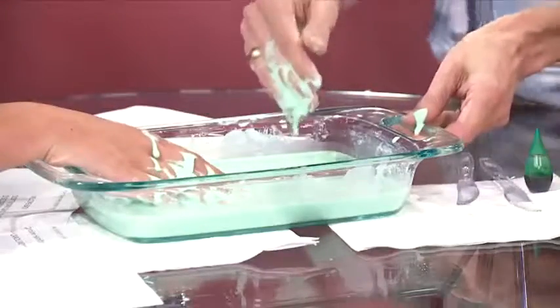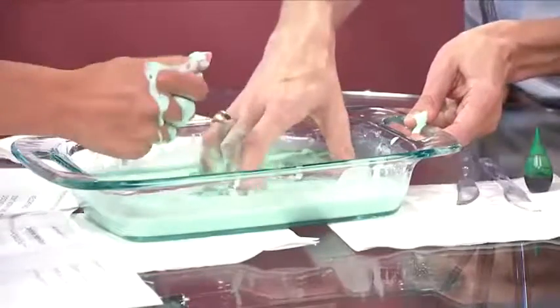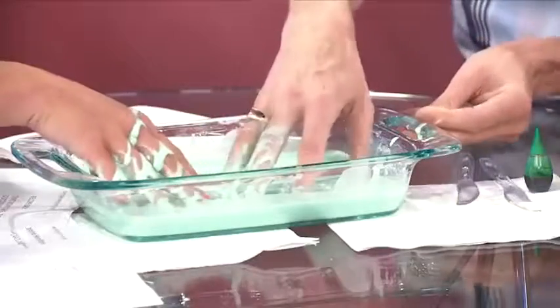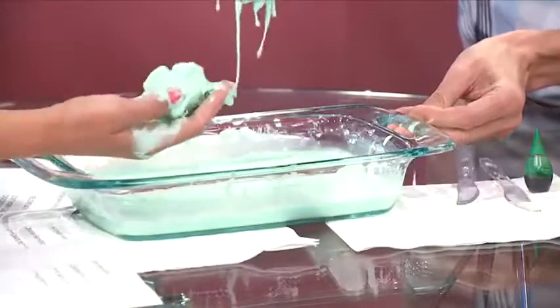It doesn't splash. This is fascinating. So if you play with it quickly and move around quickly and put it under pressure, it acts like a solid. Otherwise, if you move slowly, it acts just like a liquid and it'll just run like a liquid.